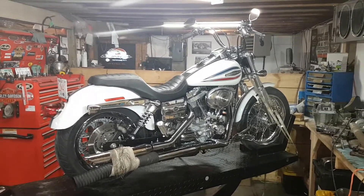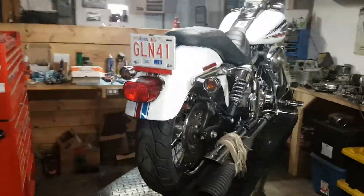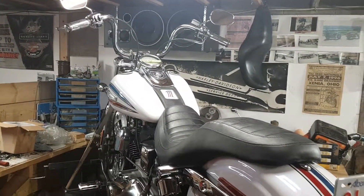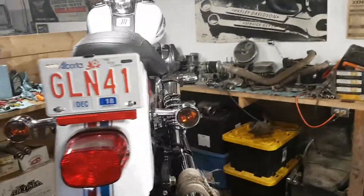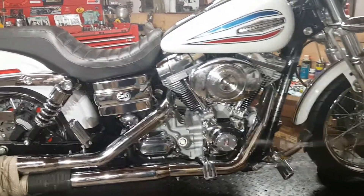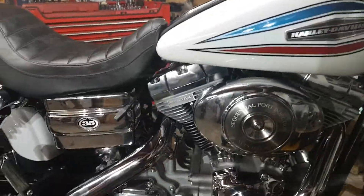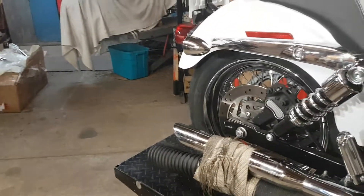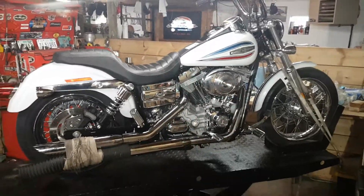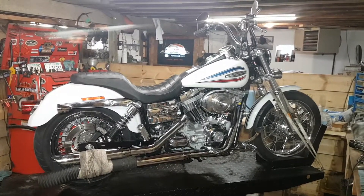Don't mind the rubber hose on the exhaust — that was left on there for when it was on the dyno last time. So when I get this thing tuned and broken in a little bit, you better hold on because she's going to be a little bit of a rocket. So here you go — Superglide custom, 124 cubic inch with a set of ported screaming eagle heads. We'll get her tuned next week.